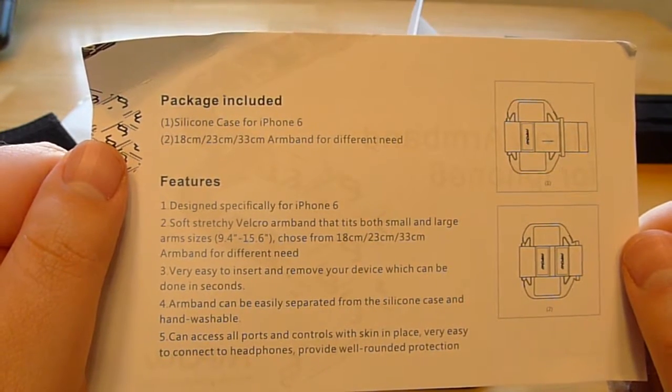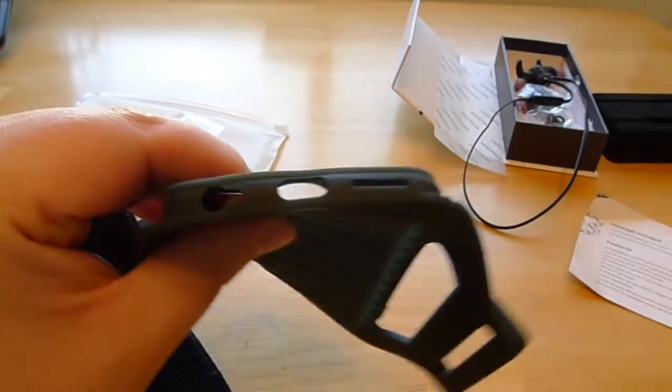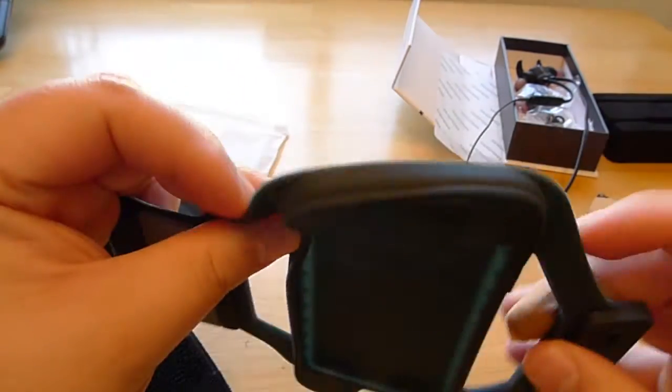Very easy to insert and remove your device. It provides access to all ports, which is true — there are your ports, your speaker, and everything.